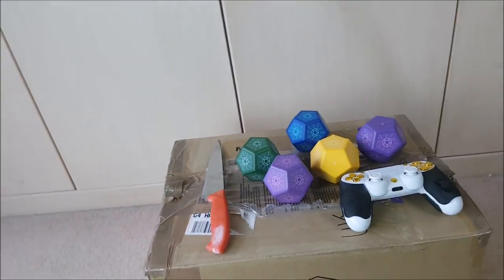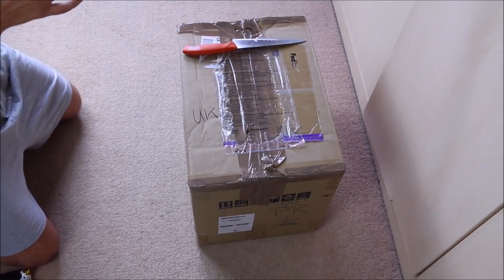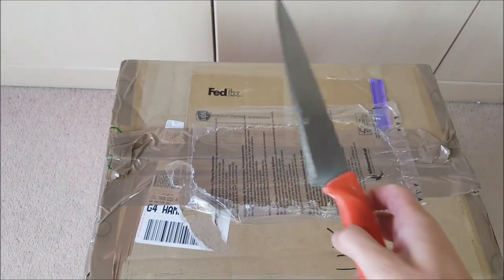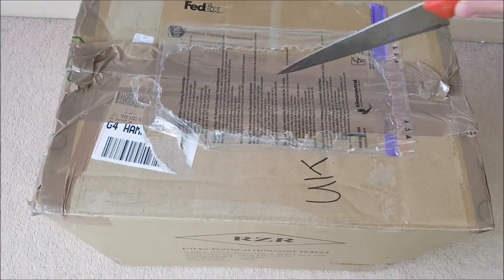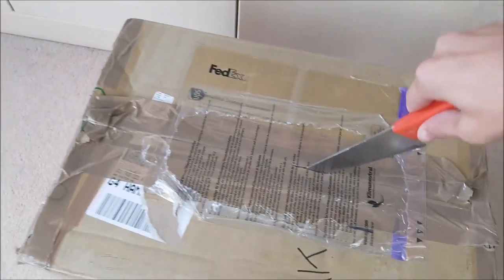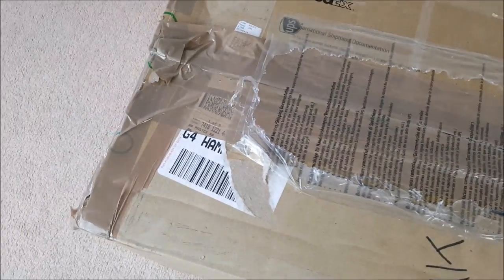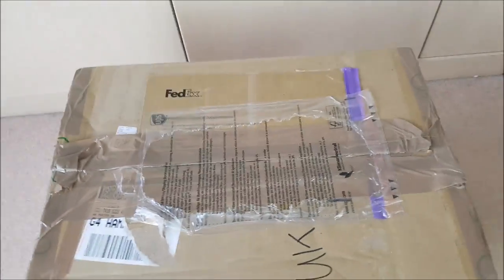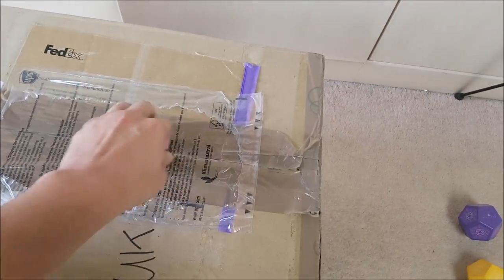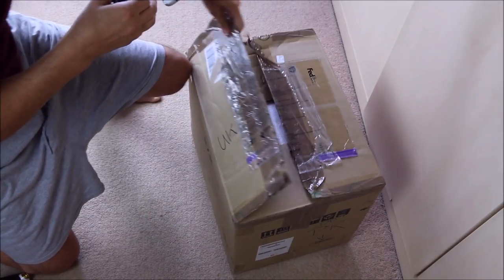Right, here we go. Let's get rid of the controller and all the loot, and take the knife and open up the box. I've already opened up the sides for ease, because this is going to be an awkward one-handed box opening video. So let's slice through — hopefully we're not slicing the contents within. Let's see if I can open this with one hand. That's one side, that's the other side.